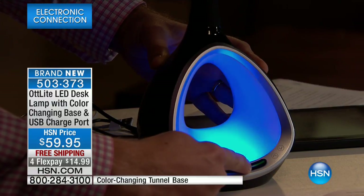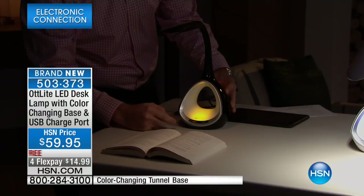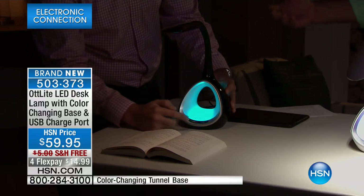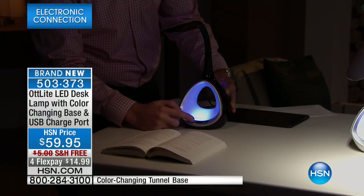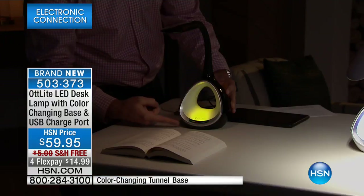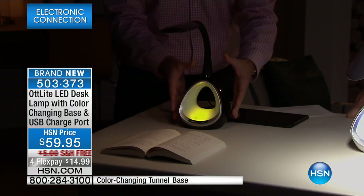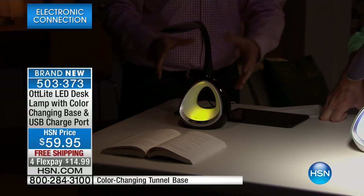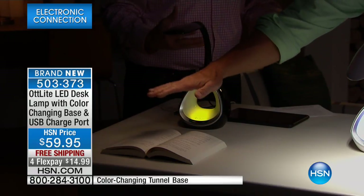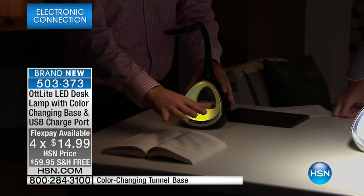It's important to understand why adjustable lighting matters. There's a big difference in the amount of light you need to read a book versus doing crafting or sewing. The Ott-Lite adjusts perfectly to every single one and makes doing any task a lot more pleasurable. The Ott-Lite was created by Dr. John Ott back in 1989. He's a photobiologist who studied light and wanted to bring that same natural light indoors.